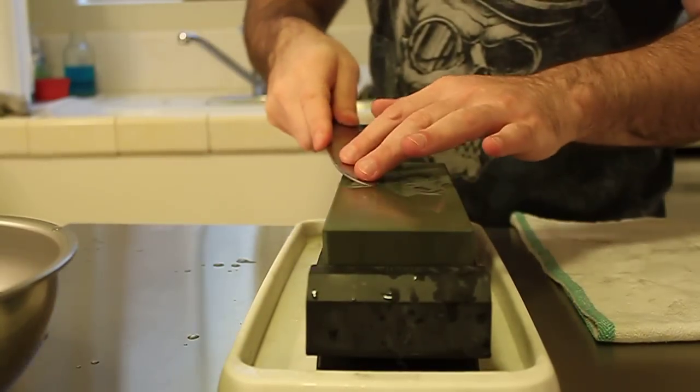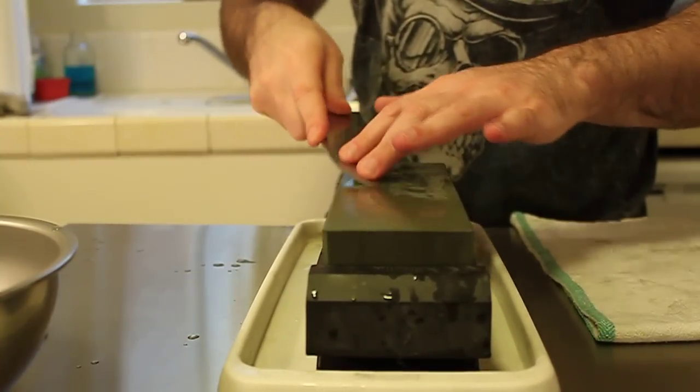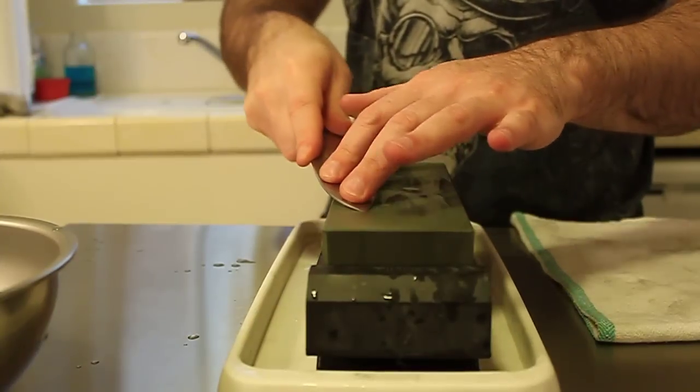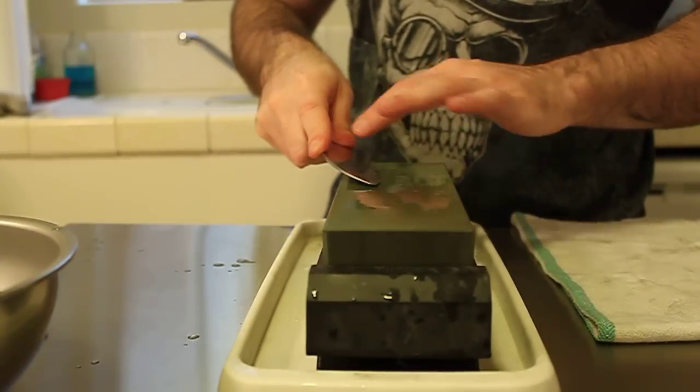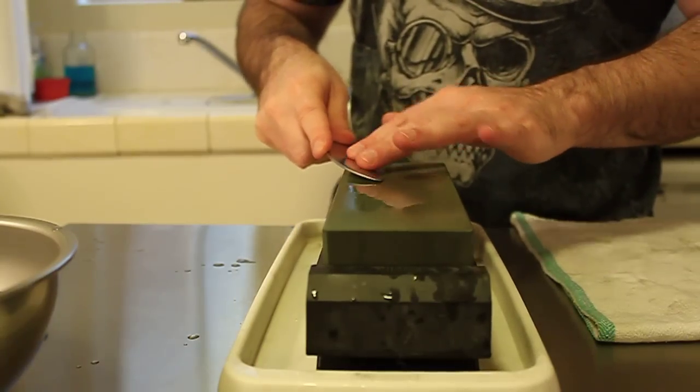One more time: lifting up and rotating as you go through. Your hand will move up and down as you rotate to make sure that you reach the tip and that your entire bevel makes contact — again reaching the tip and your entire bevel making contact.